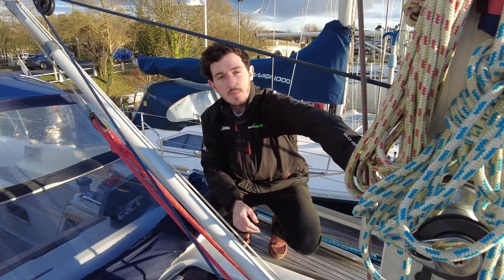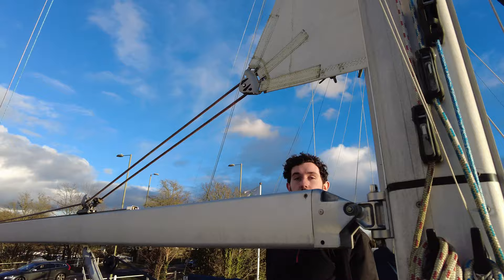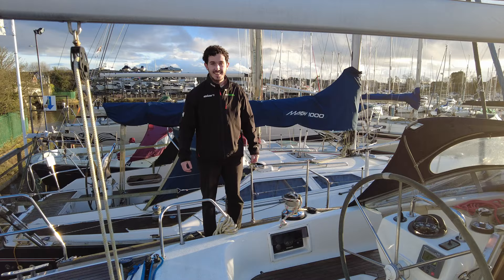Here we are at the mast. This boat is an in-mast furling so the sail is protected when it's not in use — it's just got the UV cover here. It's a really easy sailing setup for single-handed or short-handed sailing. All lines are under the deck, going directly down the mast, straight through, underneath the fixed windscreen and coming out next to the winches on both sides.